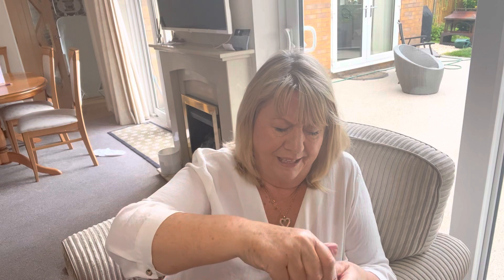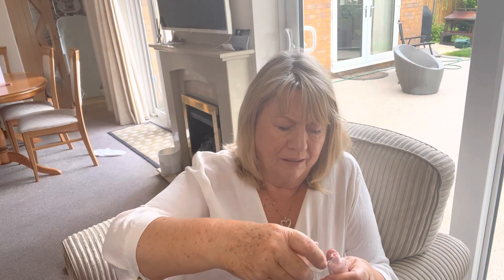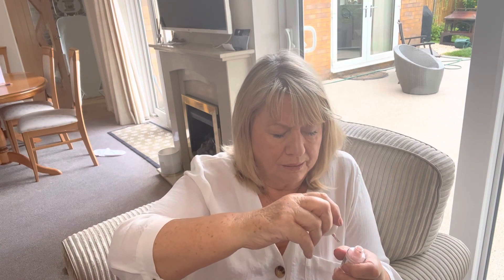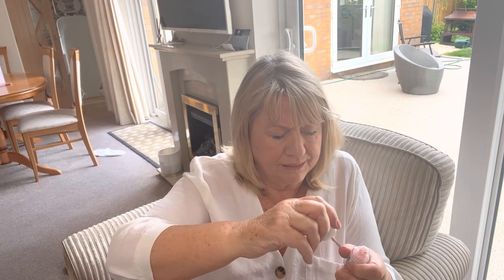Then there's also a Nails Inc nail varnish in a pale pink — I'll have to do my nails with that. It's a very pale pink; I'll just show you.